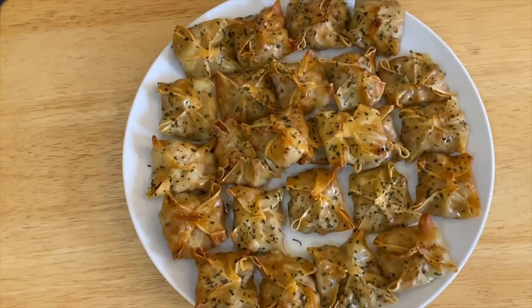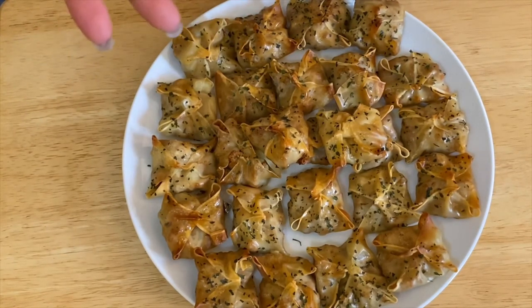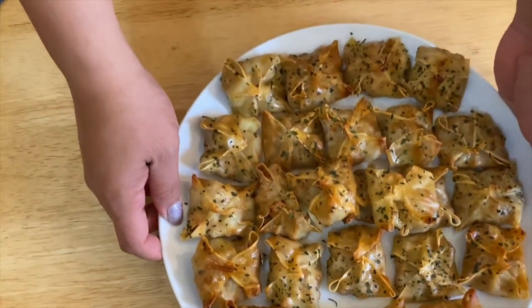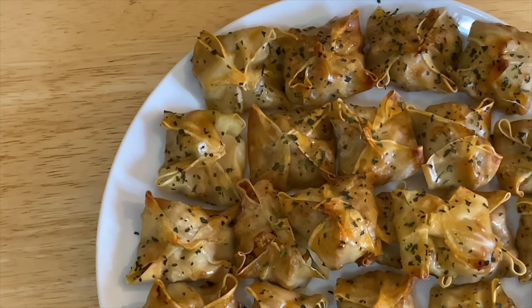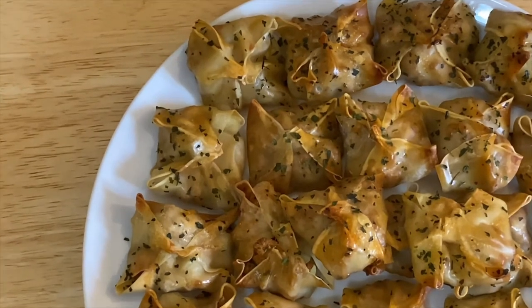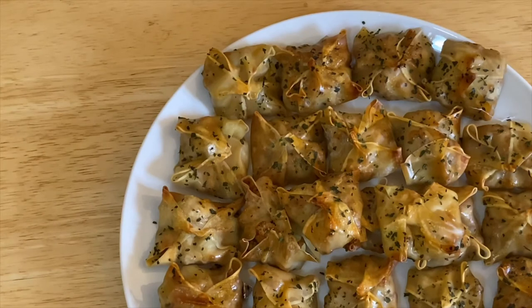So guys, this is our finished product — our two-ingredient wonton wraps. Just to recap: ground chicken and potatoes. See how beautiful that is! These are good for snacks, as an appetizer, or any time of day. Thank you very much for watching, please don't forget to subscribe and share. I have a lot more videos coming up — see you later, bye!